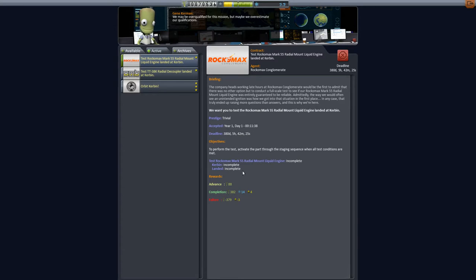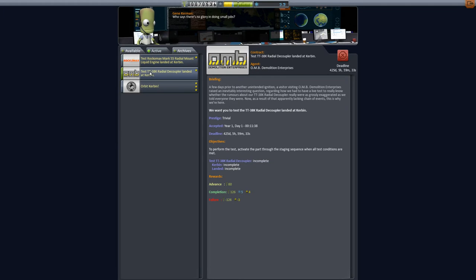So you've got to be on Kerbin and landed. And to perform the test, activate the part through the staging sequence when all test conditions are met. This is the key right here — activate the part through the staging sequence when all test conditions are met. So we have to be on Kerbin and landed, then activate the part. And it's the same thing with this one, the radial decoupler.